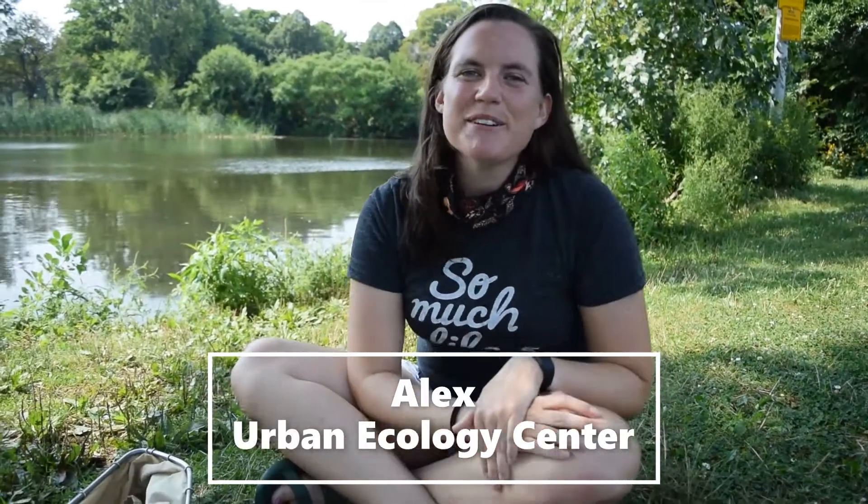Hey everybody, it's Alex from the Urban Ecology Center. Today I want to teach you all about macroinvertebrates. I'm here at Washington Parks Pond, and macroinvertebrates love to live in this pond.